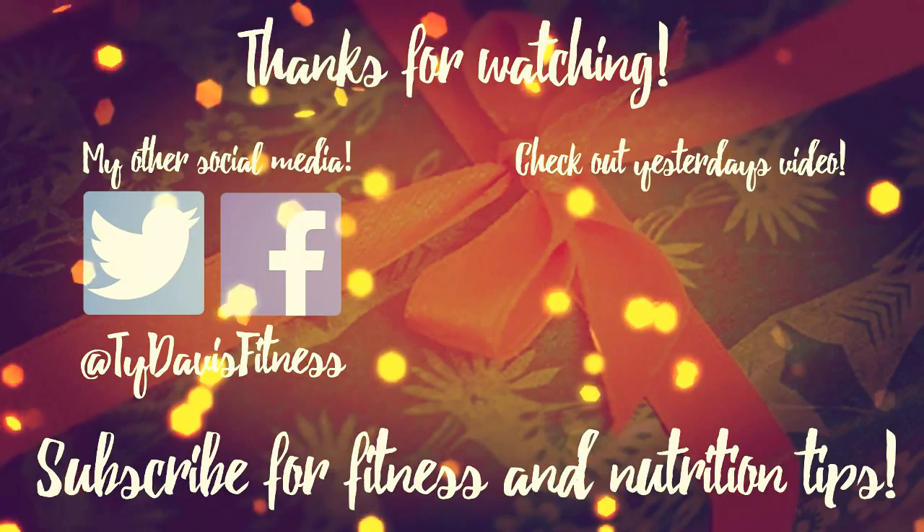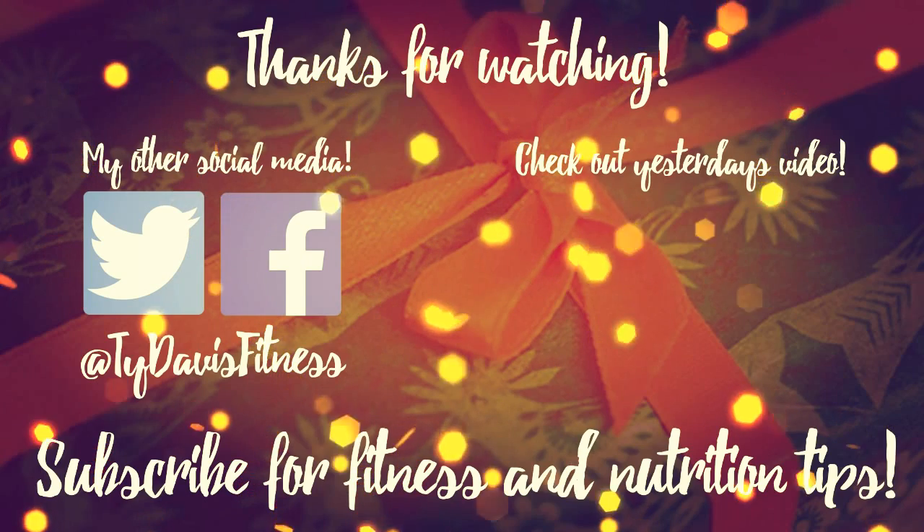Thanks for watching. Be sure to subscribe and give this video a thumbs up if you found it helpful. Check back tomorrow for day 10 of my advent calendar.